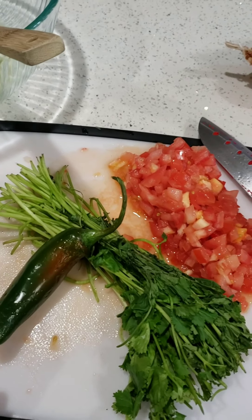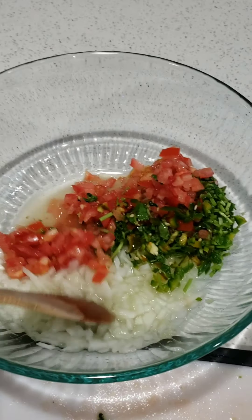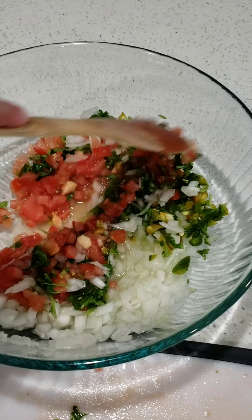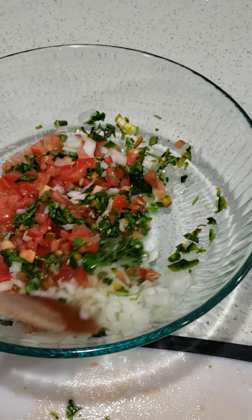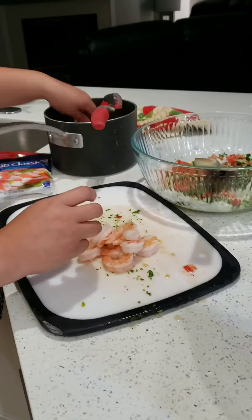I'm going to put it in my dish. This is the simplest way to make it — it turns out super fresh and refreshing. Now let's peel our shrimp. I get the easy peel shrimp; they're very fast to peel.